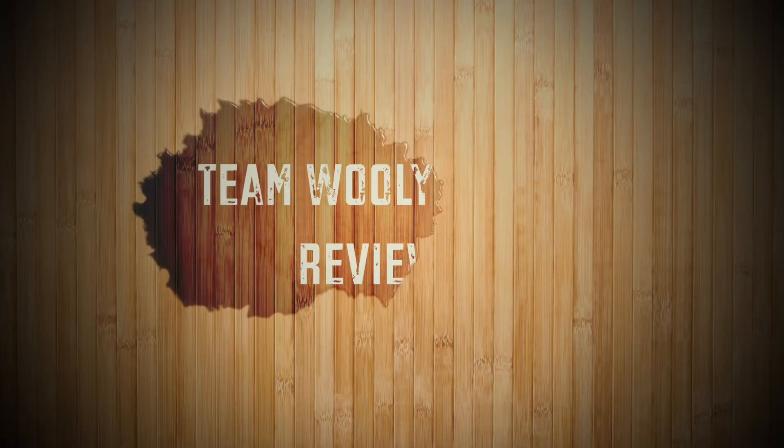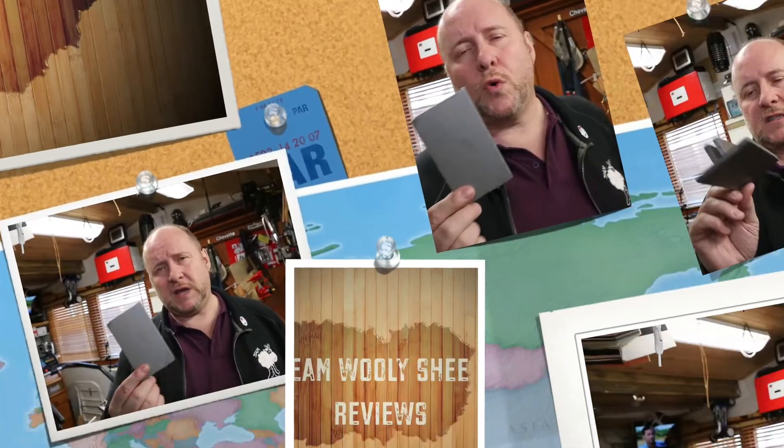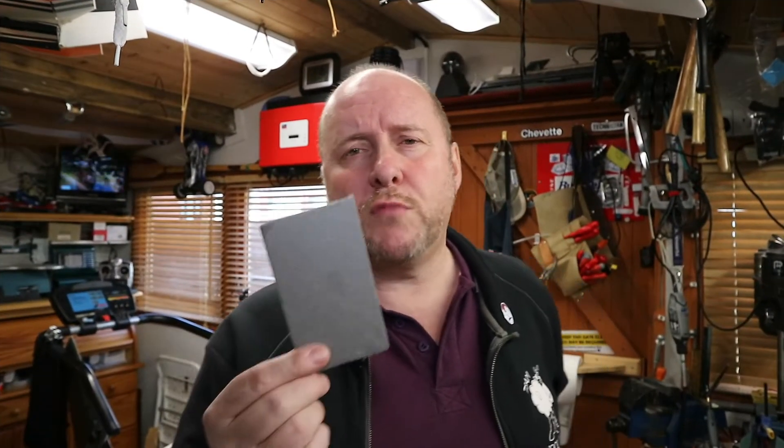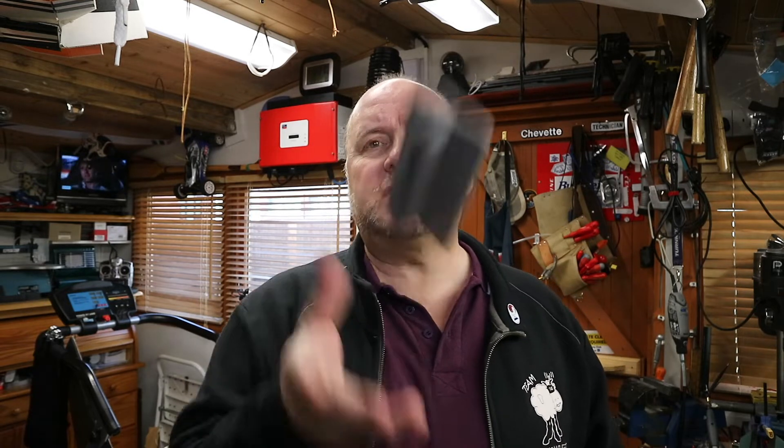What is DEPRON? DEPRON is a foam board manufactured primarily to go under laminate flooring, so it's an insulator and a noise dampener. But you can buy reasonable size boards — it's basically a sheet material that is very light, weighing absolutely nothing.